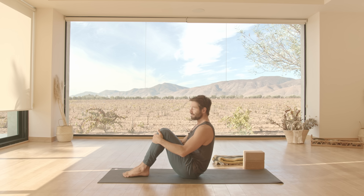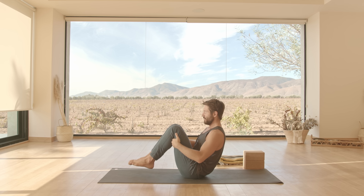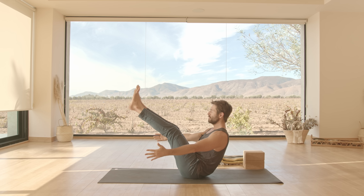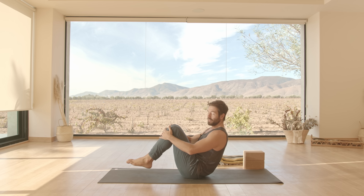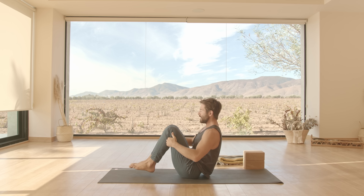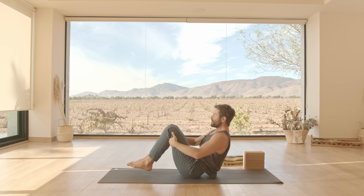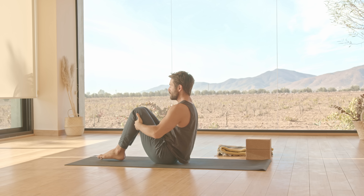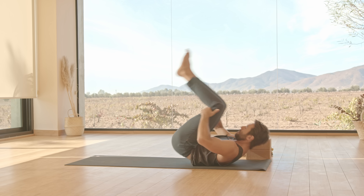Then bring your knees in, and now we're gonna practice rolling back and forth. If your spine is healthy enough for this, you can practice. Otherwise, you're just gonna practice a modified boat or a full boat. If the spine is healthy enough, tuck your belly, roll back onto your shoulders, and back up. I'm using a cushion mat, so make sure you have enough cushion so that your spine isn't grinding into the ground. Then hold the upright position. Come into modified boat, collarbones broad, or full boat.